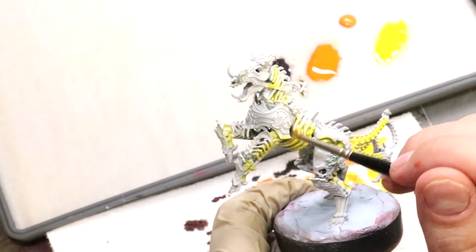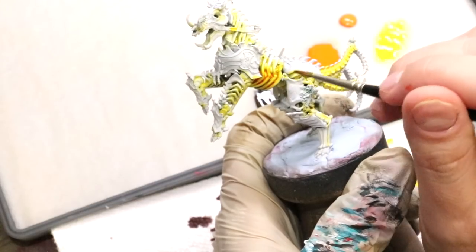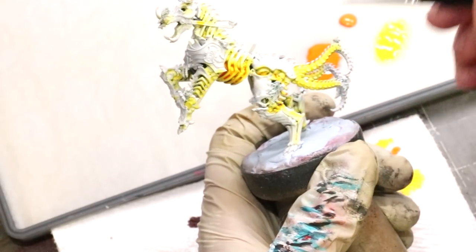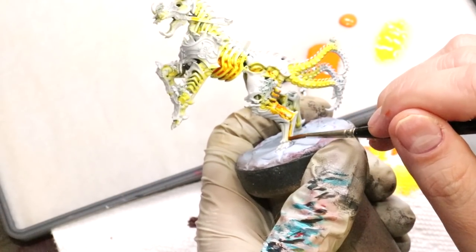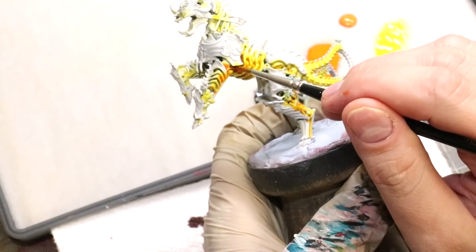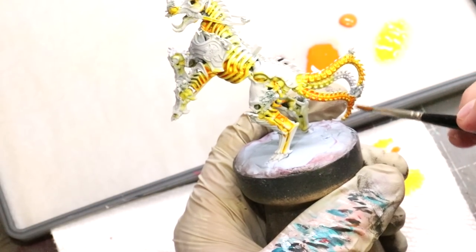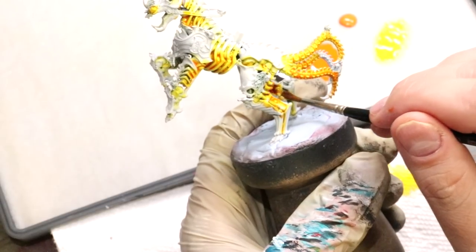I'm running the yellow over everything, making sure in all areas that are going to be hot there's a nice yellow ink seeping down into the recesses. If it stains the upper areas it doesn't matter — you do not need to be careful or clean with any of these steps. Get rough, get messy, it's fine — it'll actually help a little. Now going to the flame orange ink, the key is I'm doing the same thing I did with the yellow but not doing it everywhere, leaving certain areas just with yellow. You're effectively making a heat map.